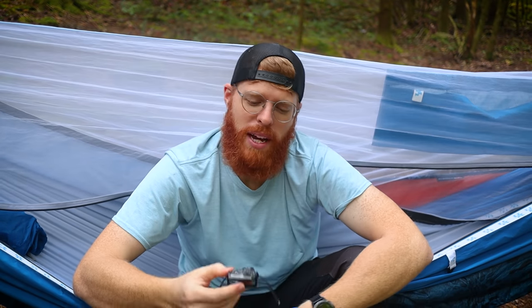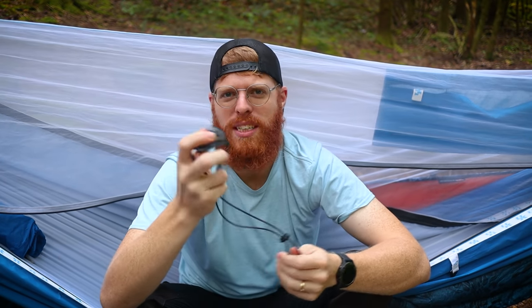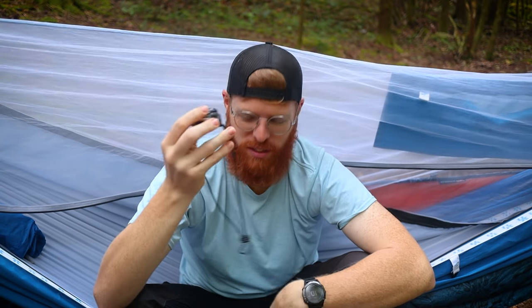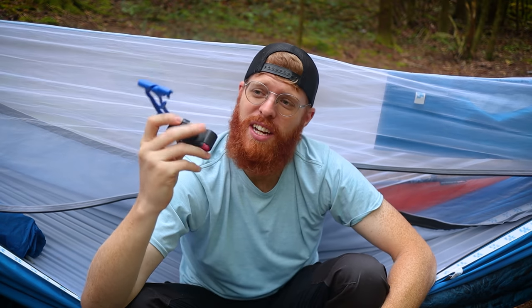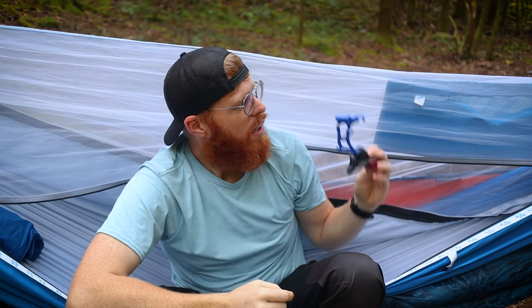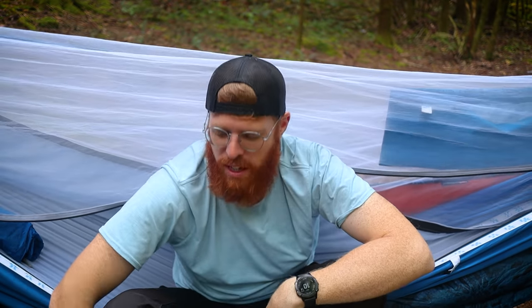Also on the outside of my pack I keep my headlamp. This is good to stick in a hip belt pocket or fanny pack for quick access. This is the Petzl Bindi — it's very minimalist, a lot of climbers use it. The battery doesn't last a really long time but it does the job. And then this thing is awesome: it's called a hangtime hook, and you hang it on your ridgeline inside your hammock so you can lay there and watch movies or whatever.